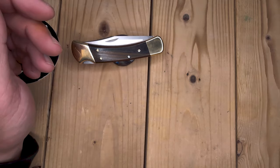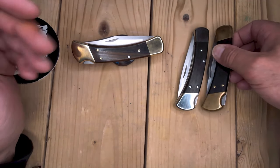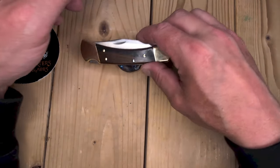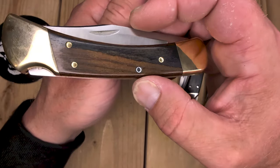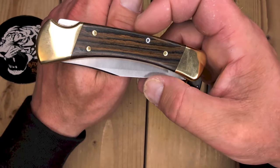And that's my problem — every time I go to make a custom, I cannot decide. Finger grooves, pins, no pins, blue wood, cherry wood, walnut, desert iron wood, water buffalo — I cannot freaking decide.